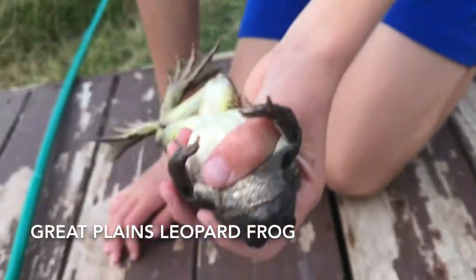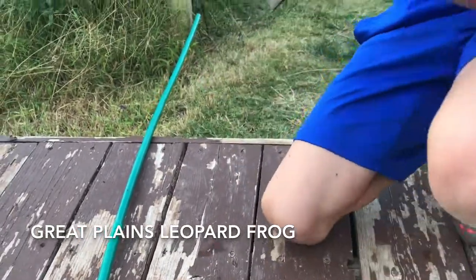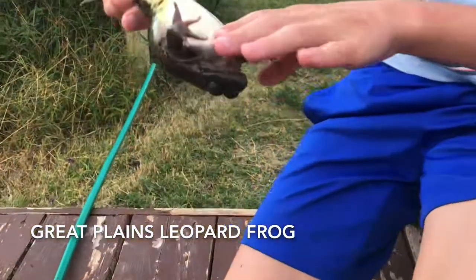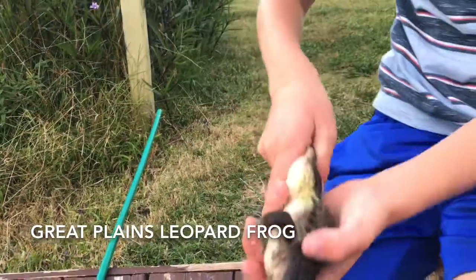Lift the camera a little bit — whoa, whoa, he's trying to jump. But look at that: most frogs have a completely white underside, but this frog has a little bit of a gray speckling. It's a beautiful frog.